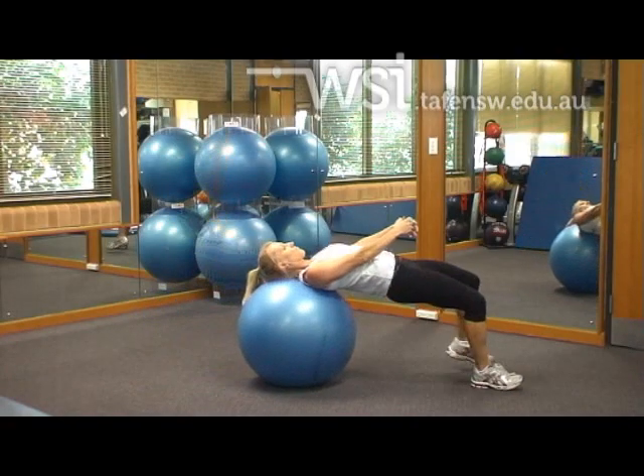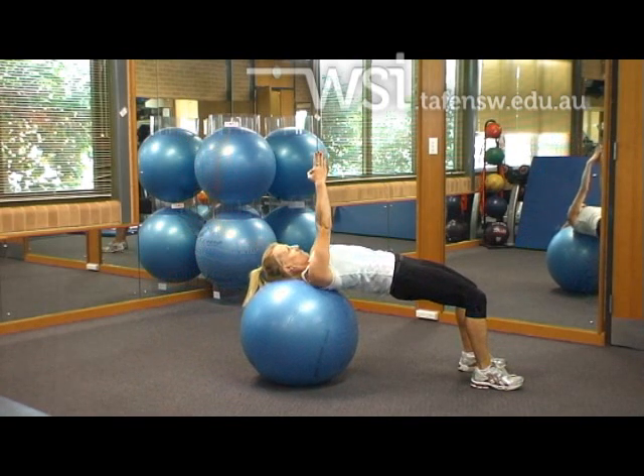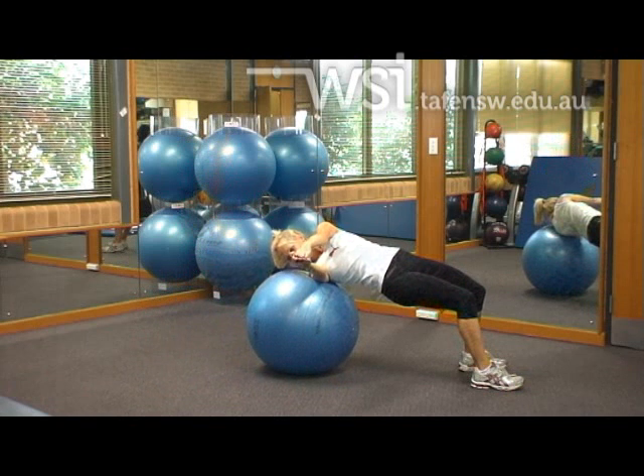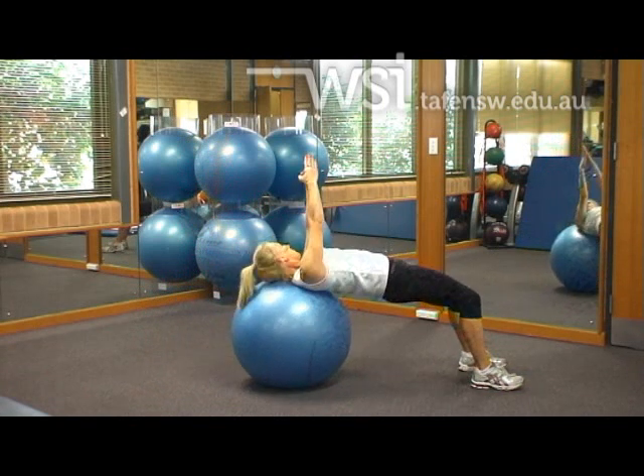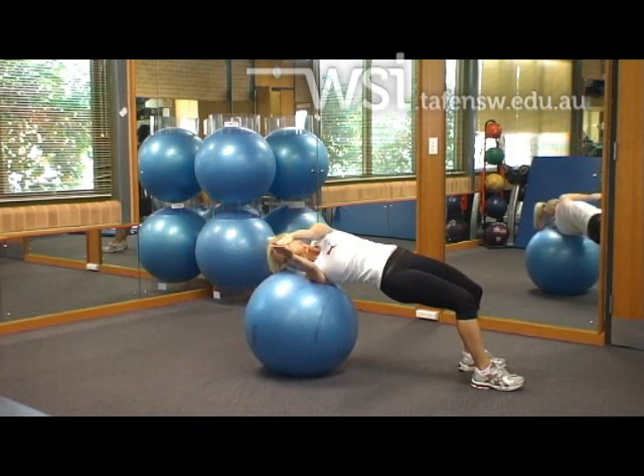The Fitball Russian Twist starts in the Tabletop Position. Set the hands up above the chest and keep the eyes focused on the fingers. Start by rotating from the torso, making sure that you initiate the movement from the obliques.